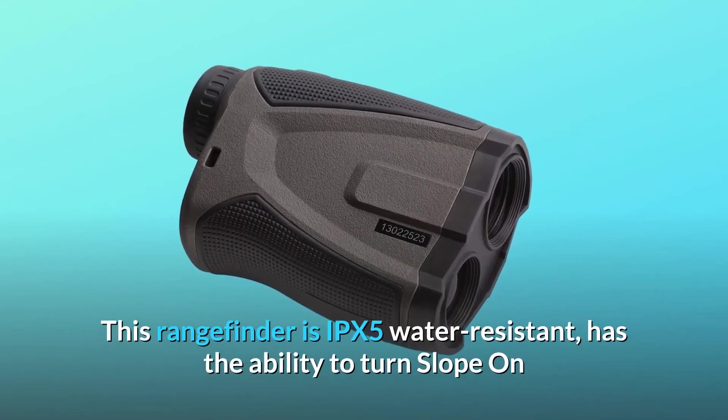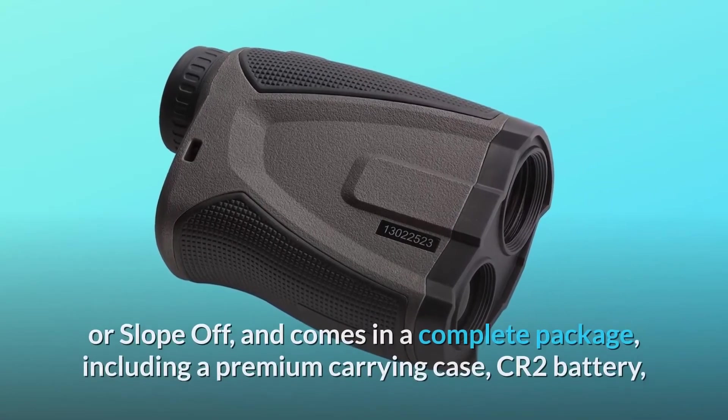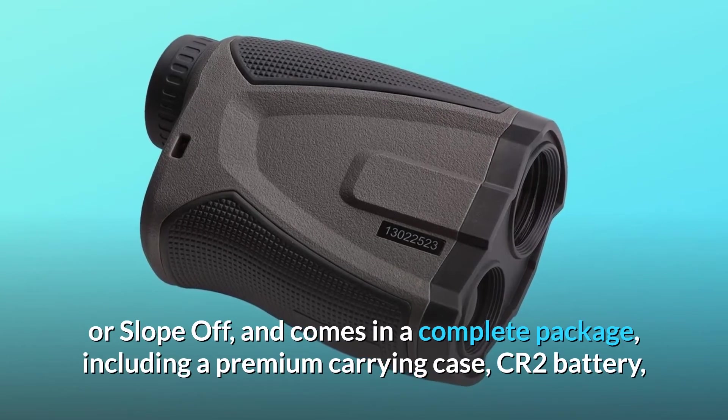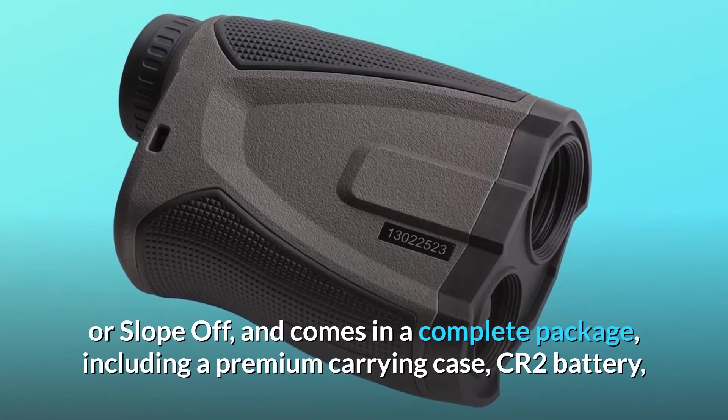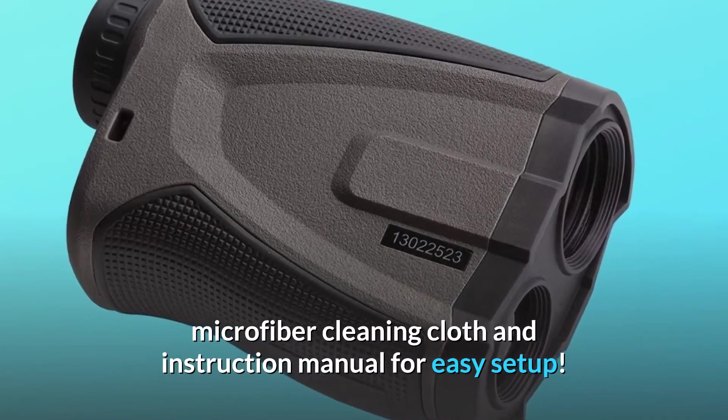This rangefinder is IPX5 water resistant, has the ability to turn slope on or slope off, and comes in a complete package including a premium carrying case, CR2 battery, microfiber cleaning cloth, and instruction manual for easy setup.